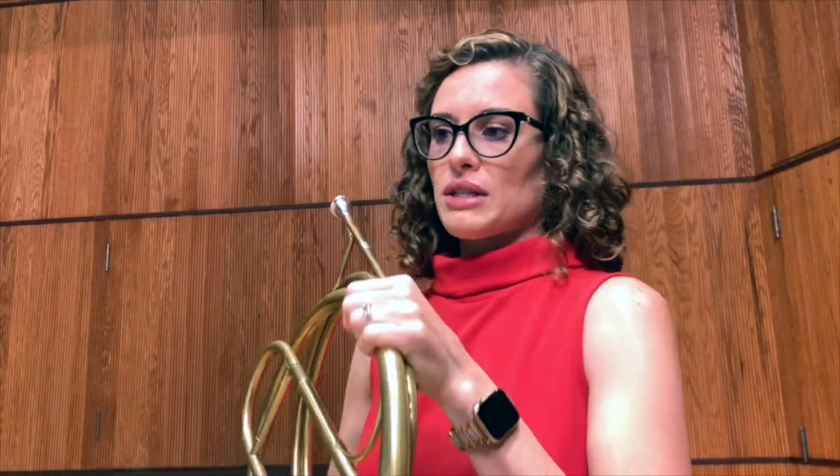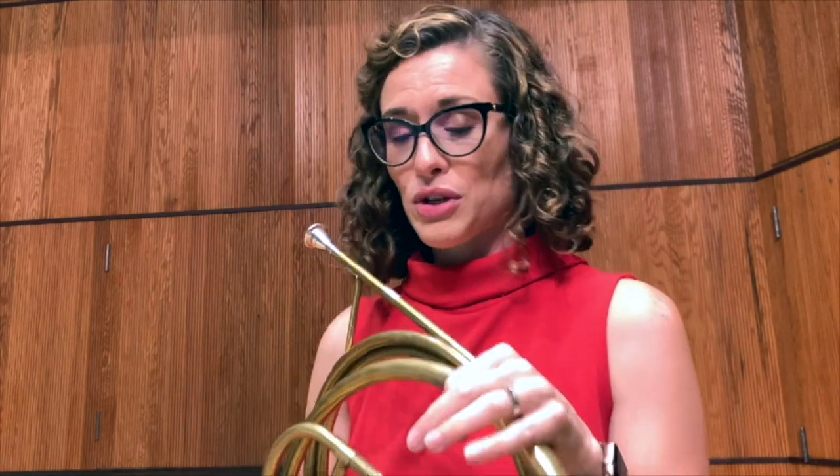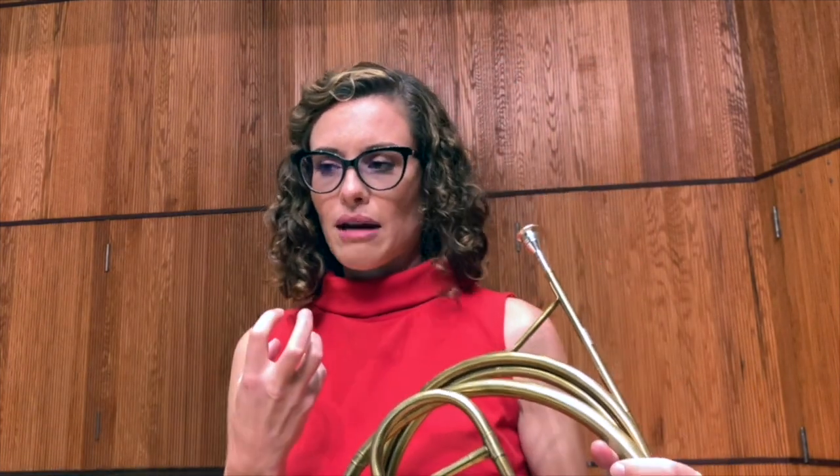I'm shortening and lengthening the length of the tubing. When I get to notes like the written A, F-sharp, and E-flat — and I'm looking at an original E-flat part, not a transposed F part — those notes are all going to be closed, with a much darker timbre, creating this spooky effect. Check out my recording playing this on the natural horn, and see how that can inform your modern horn interpretation.